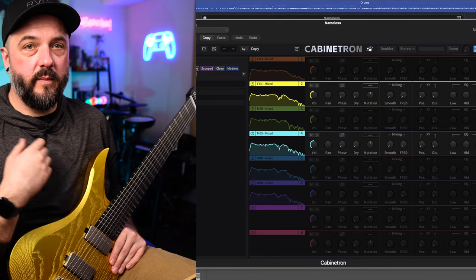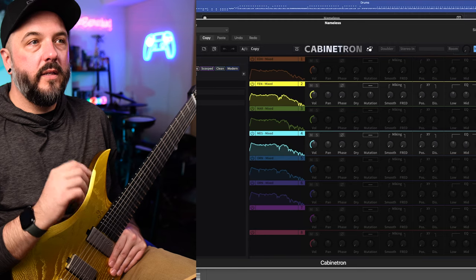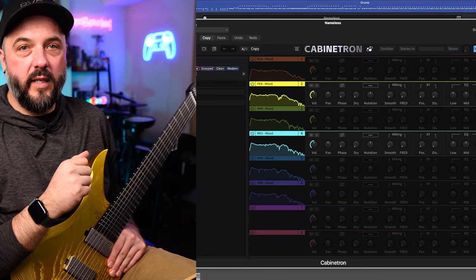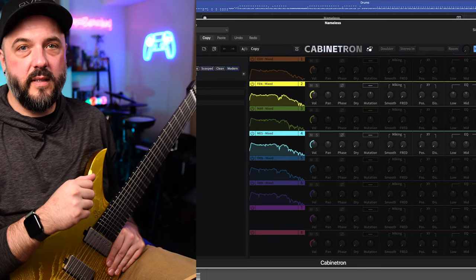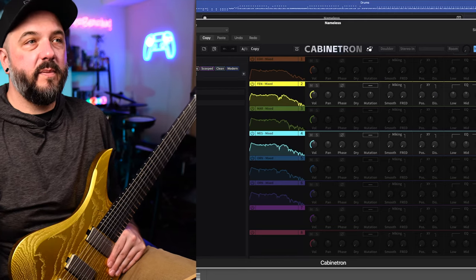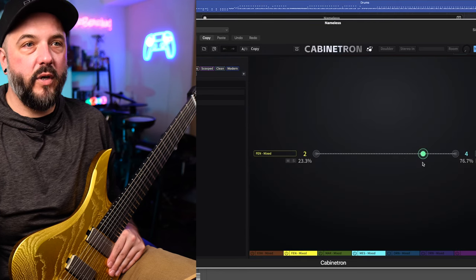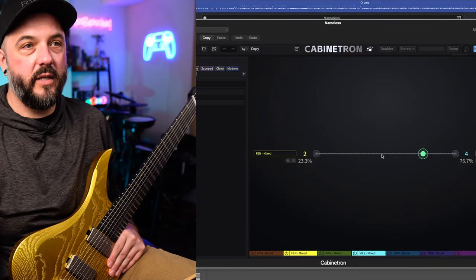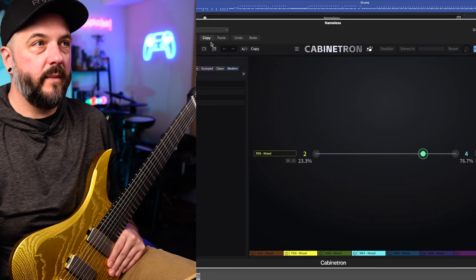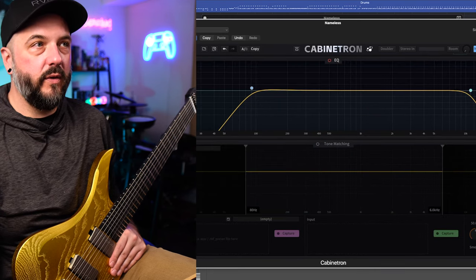As far as the EQ section, I have nothing going on because I do have some global EQ that I'll show you in a second, and I don't have any other effects going. What I do have going are some different impulse responses. I didn't really vibe with the impulse responses built into the Nameless X plugin, so I've got the primary cab heartless audio impulse responses — link down below. Specifically, I have the Fender and the Mesa, mixed very much in favor of the Mesa. And then I really just have a high and low pass filter going inside of here as well.